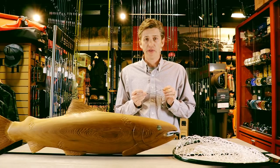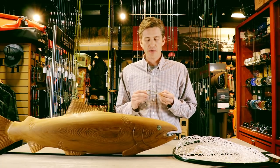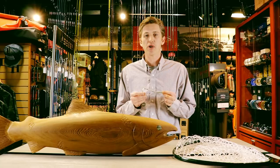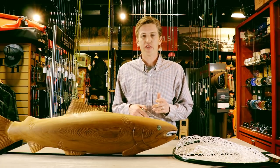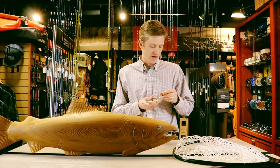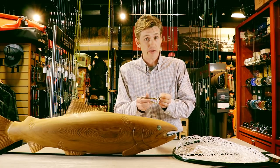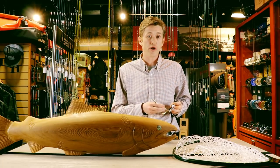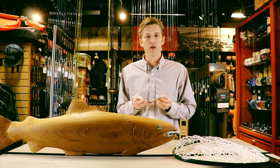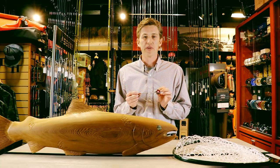A tool you want to keep close at hand is your forceps. When catch-and-releasing, you want to debarb all your hooks — you can use forceps to crunch that barb down nice and flat. But you also need them to get hooks out of fish that are hooked deeply or at angles you can't reach. Never have them buried in a pocket or backpack — I pin mine to my chest so they're right in front of me and ready to go. You can buy zingers that pin onto your shirt, vest, or pack to keep them accessible. There's nothing worse than fumbling with a fish while searching for tools you need to release them properly.